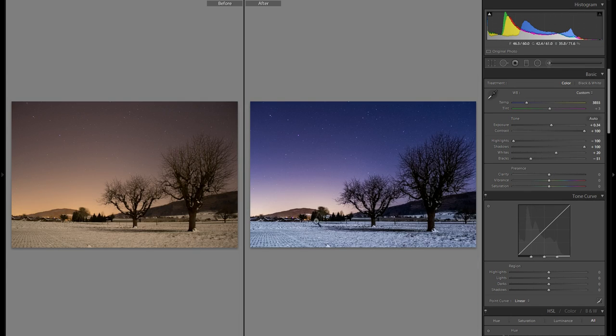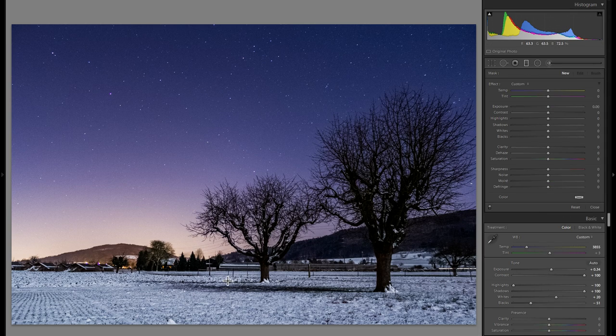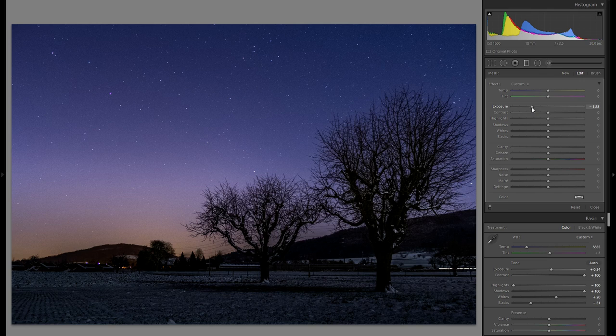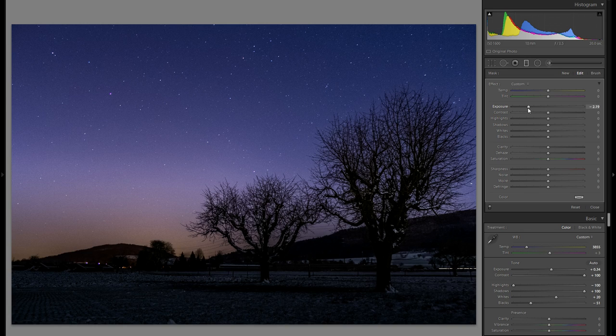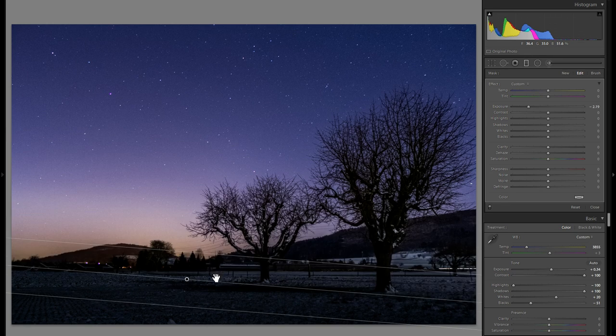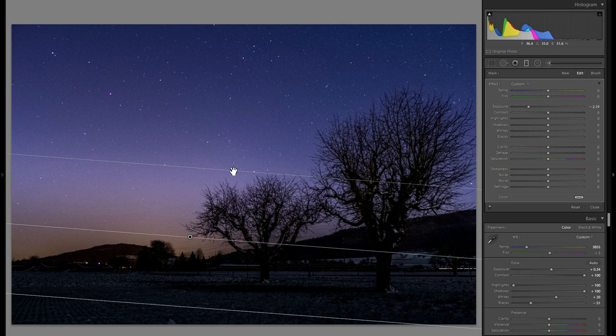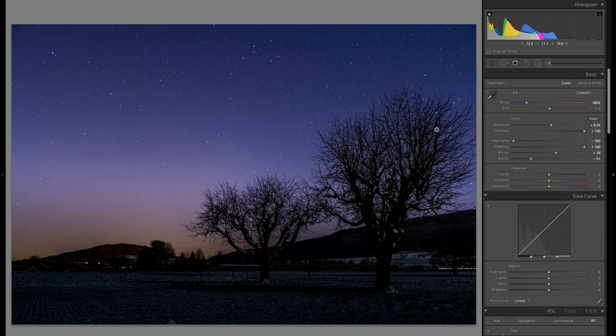Looking at before to after, it already looks a lot better, but there's still a lot to be done — especially I don't like this very bright foreground, it takes away a little bit too much attention. So I'm going to grab a graduated filter, drag it over the foreground with a very soft edge, and reduce the exposure. You really have to make sure you don't go too far and make everything completely black, but at the same time your feather and edge need to work together with the rest of the picture — it can't be too harsh. Fine-tune it so you look at the picture and have it in the best possible way. Now there's less attention on the foreground and much more on the stars.